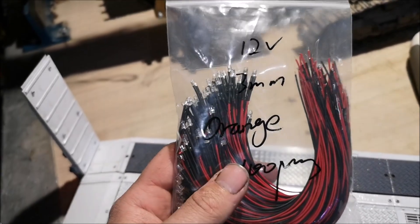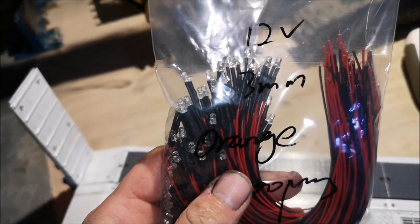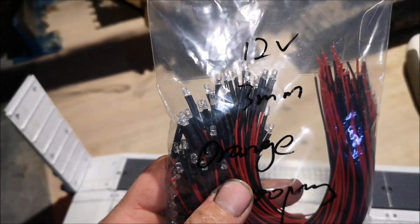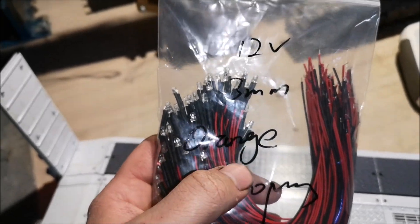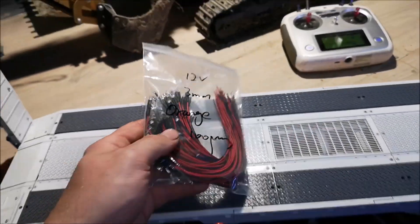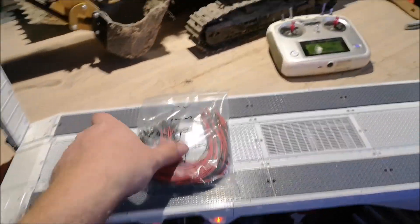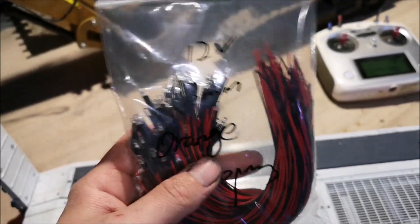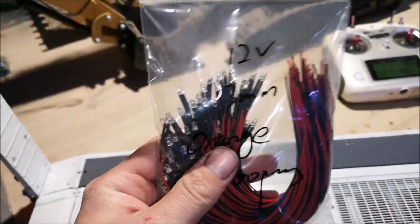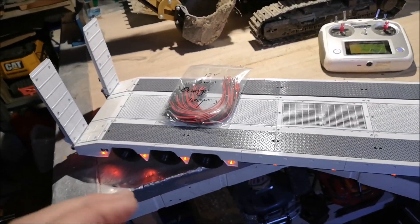These are the lights that I use on my builds — pre-wired 3mm LED lights. These are orange as you can see, and these are the ones I have on the side of the trailer. Keep in mind you have to solder or wire everything yourself when using these, so it's a lot of work, but in the end it's worth it.